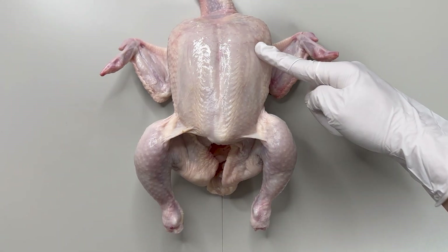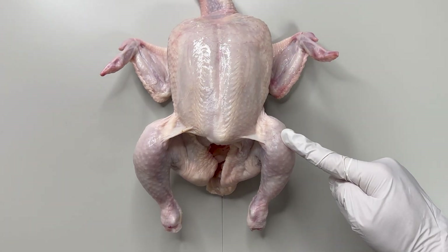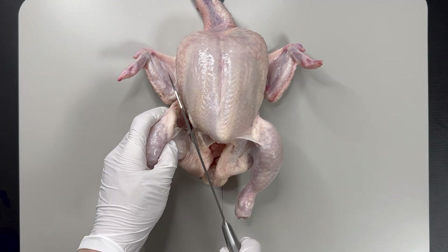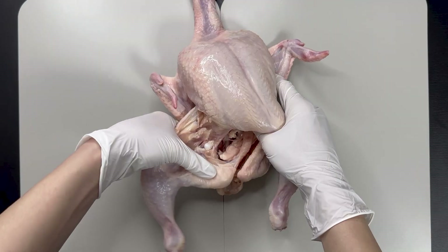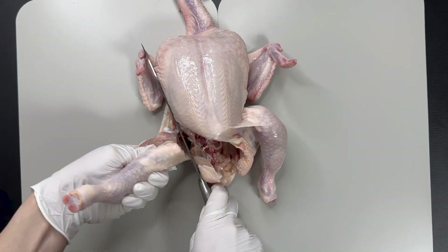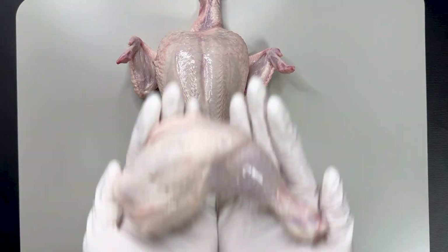Before extracting the chicken breast, we'll remove the thigh first. After making a slight incision with a knife between the thigh and the body, we remove the joint part and detach the end.